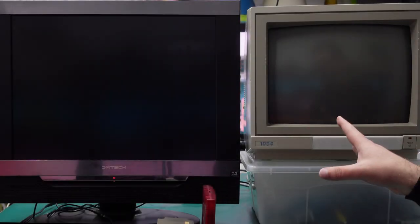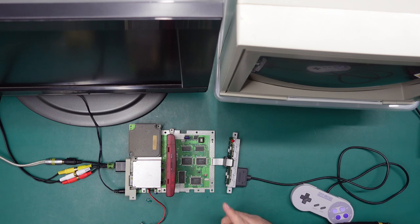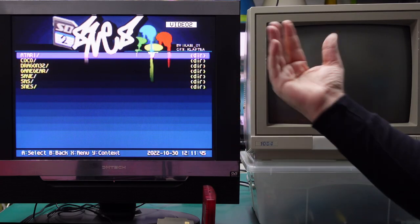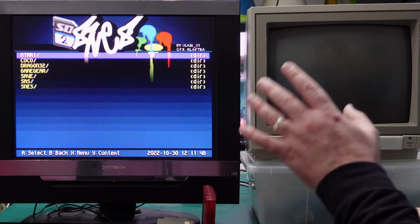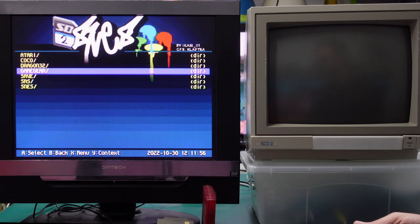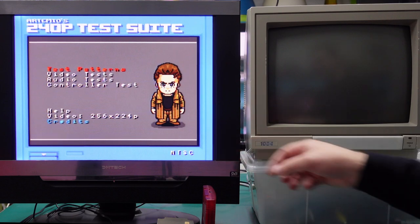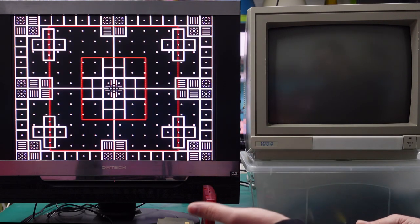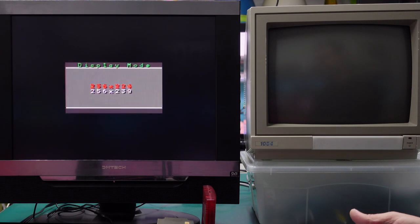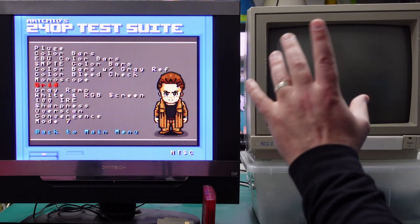I also realized I forgot to test with an NTSC signal. Using a Super Famicom, which outputs standard NTSC, the panel handles it just fine. For composite and S-Video this matters, but once you get to RGB and component the color encoding difference means NTSC vs PAL becomes a non-issue. On the NTSC version the image pretty much fills the entire screen vertically, whereas PAL on a Super Nintendo is a little squished. On composite it looks pretty decent.